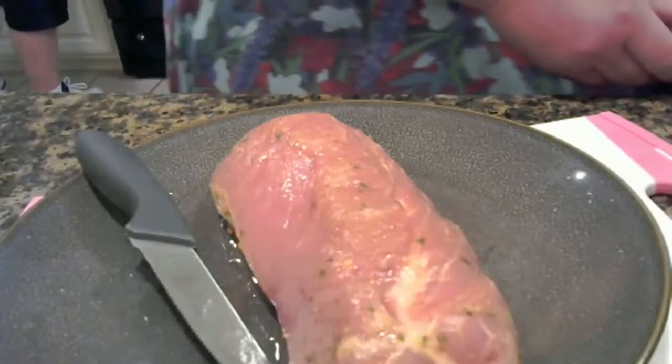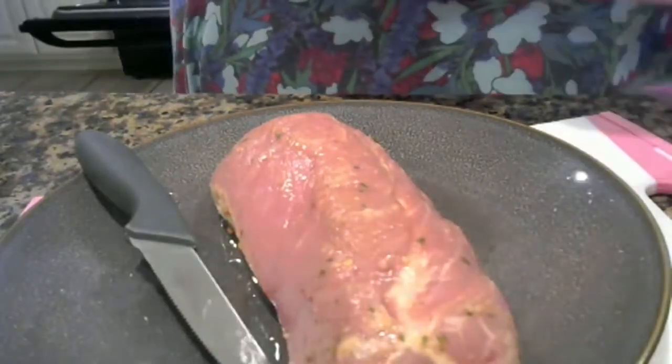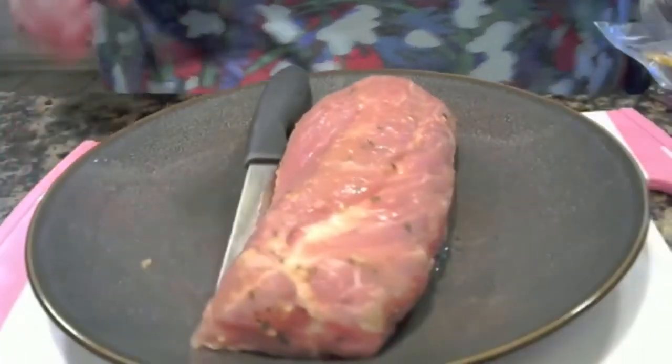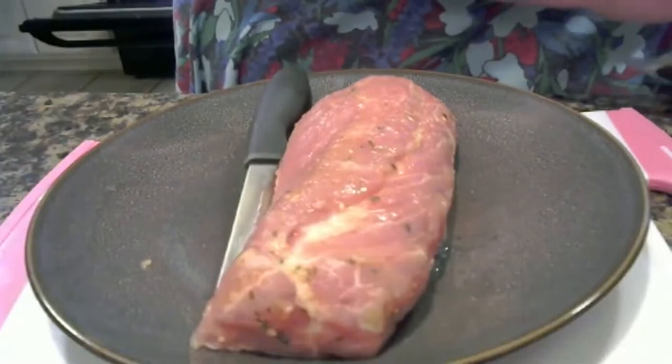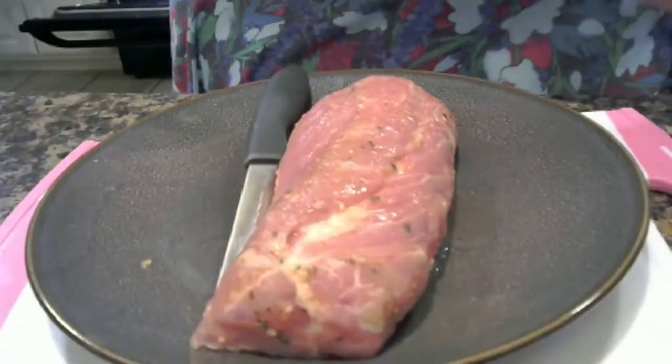To add a twist to my pork wing, I would like to add bacon — I'm going to wrap it in bacon. So we're going to do this a certain way.